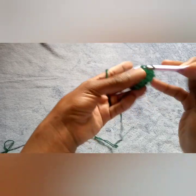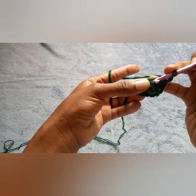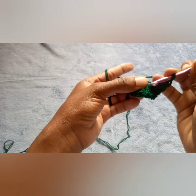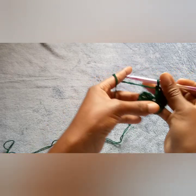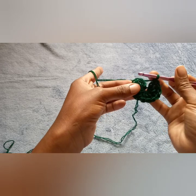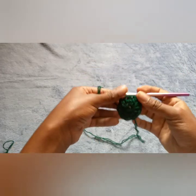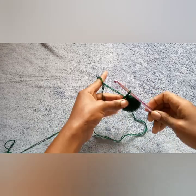5, 6, 7, 8, 9, 10, 11, and 12. After you've done your 12 double crochets, count one, two, three, and in the third chain you do a slip stitch. So you have a perfect circle of double crochets.